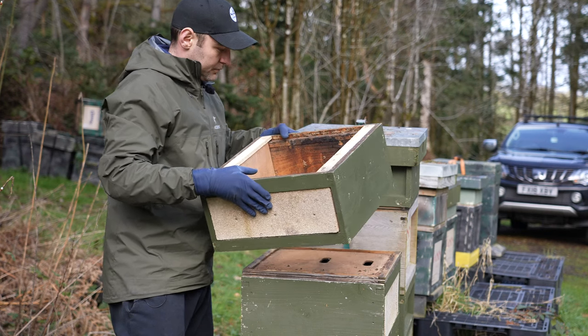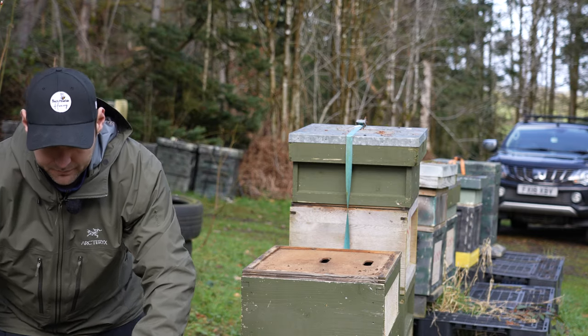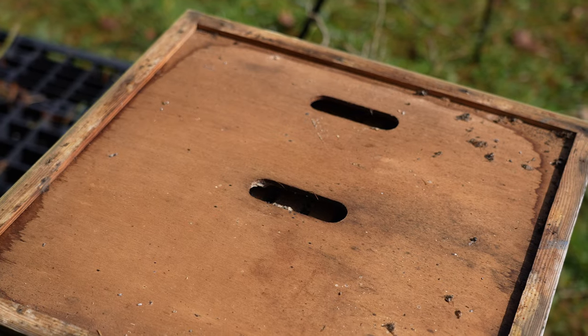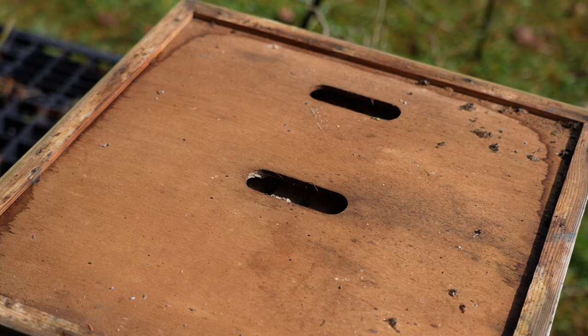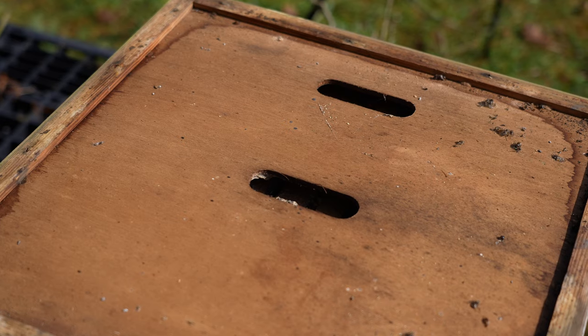So what you can see here, this is the crown board — it's got some holes in it. Taking the insulation off. Now if this was a healthy colony of bees, they would be flying out of there now saying, what are you doing? The lack of activity really isn't very good.